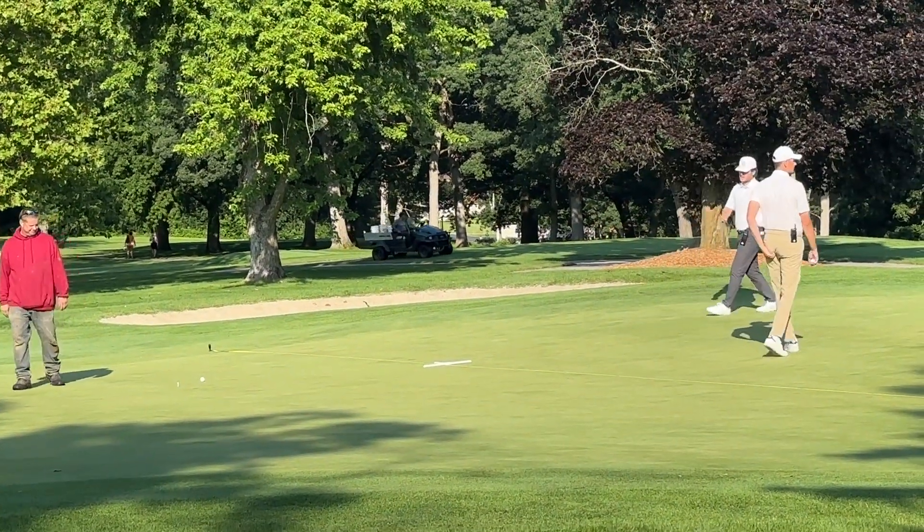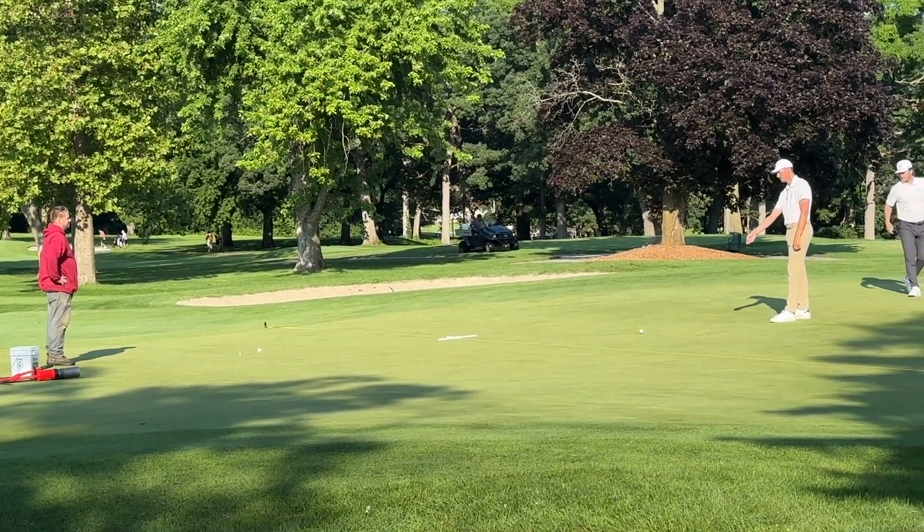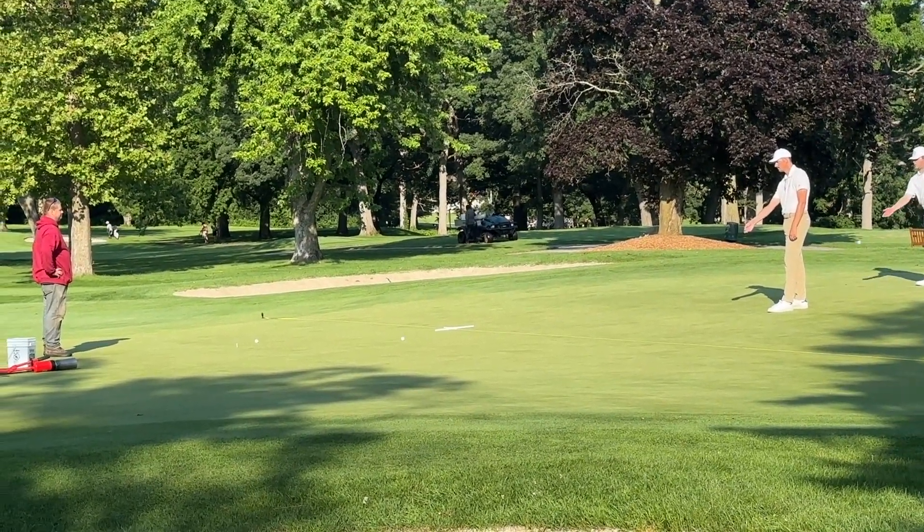The biggest thing with these green speeds is just making sure that a putt's going to go up and it's going to stay in that set spot — middle of the green all four days.